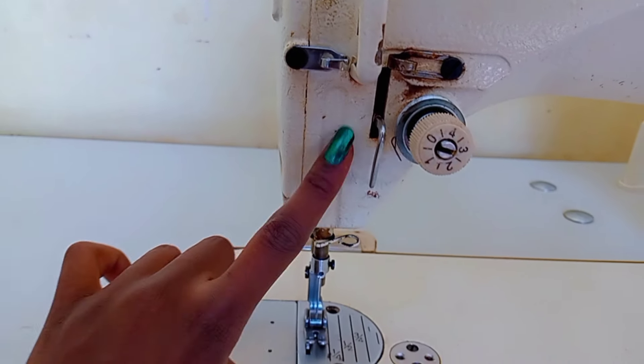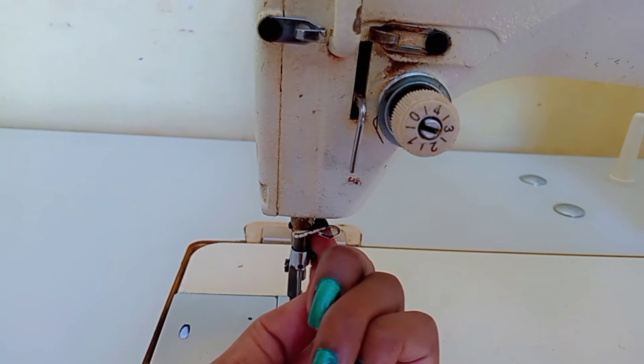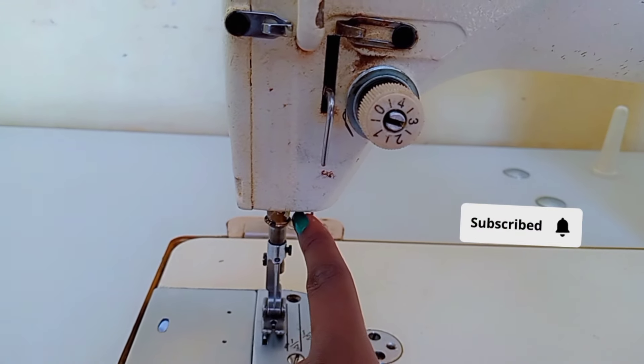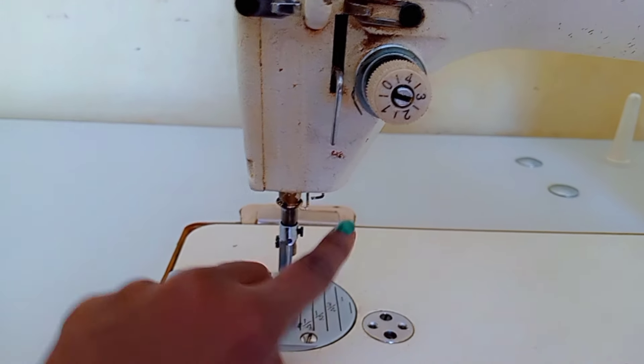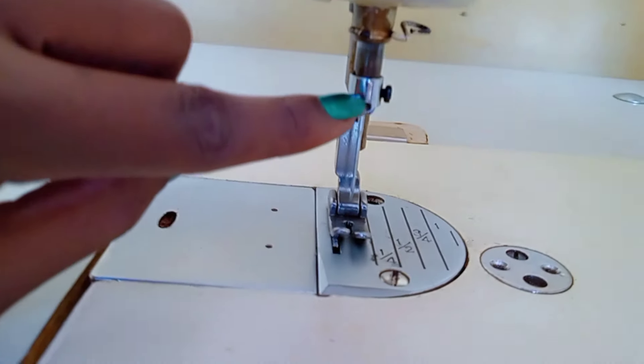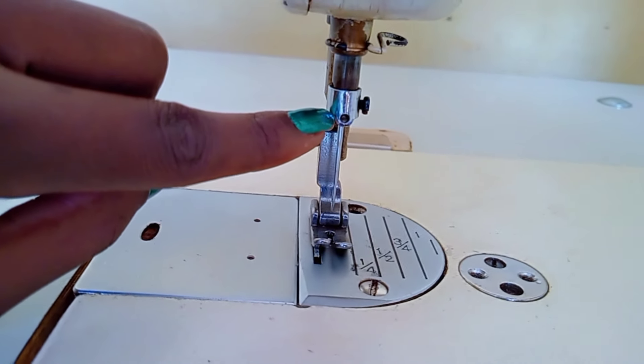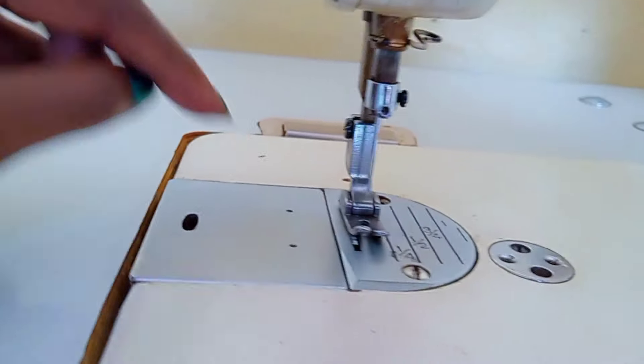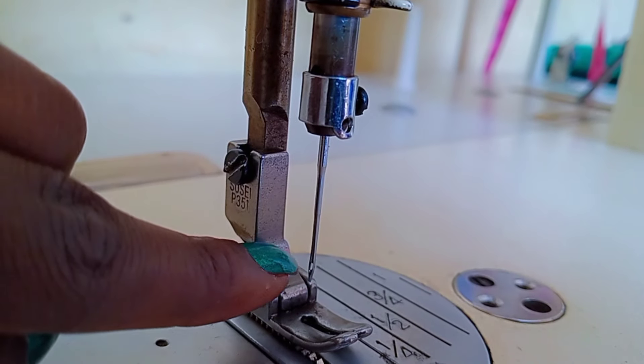We also have another thread guide and another thread guide near the needle area. Here we have the needle bar — its function is to give motion to the needle. Then we have the needle clamp, which is used to hold and tighten the needle in position. As you can see, there's a screw, and then we have the needle itself.